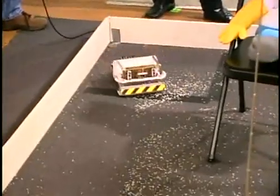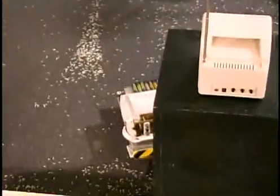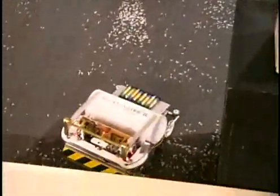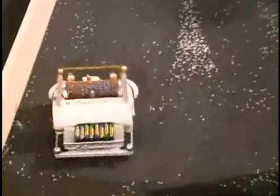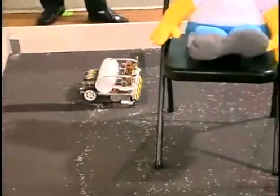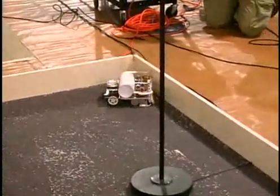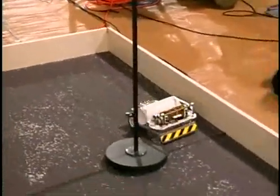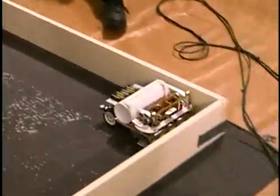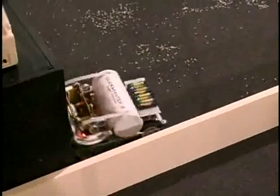It's got four modes of operation. Initially, it goes around the perimeter and hits that box. Then it goes into the middle and just randomly drives until it touches another object. Eventually, it'll go into its third mode, which is to randomly drive until it gets just close to an object using a sonar.